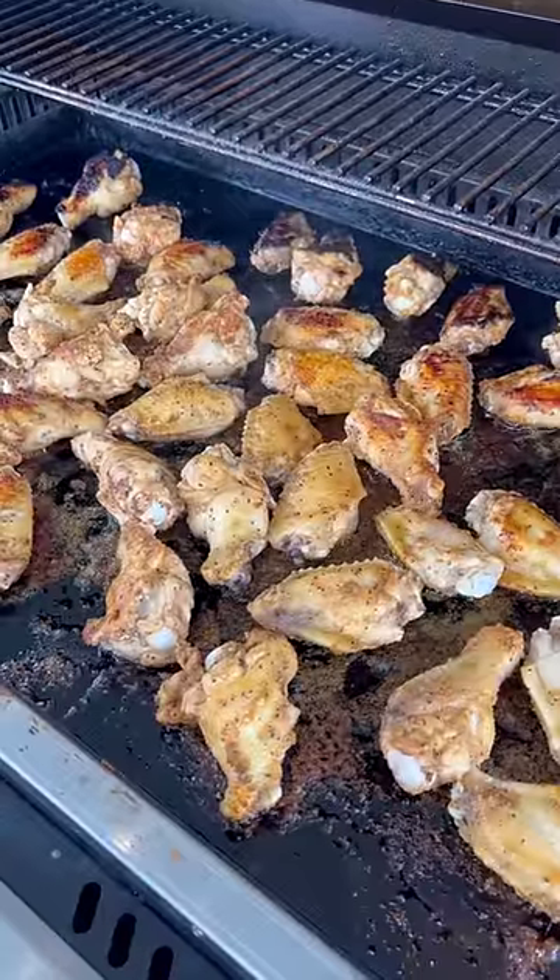Go ahead and flip them over and let them cook for another 10. When them wings hit 165, go ahead and toss them in some hot sauce. Check it out.